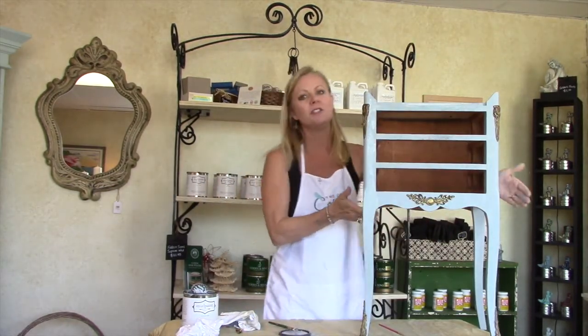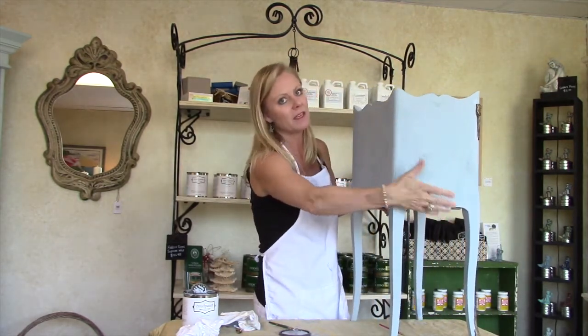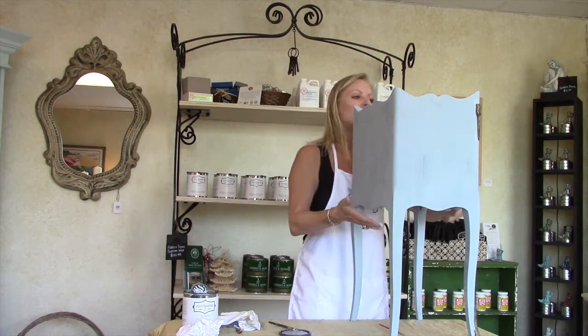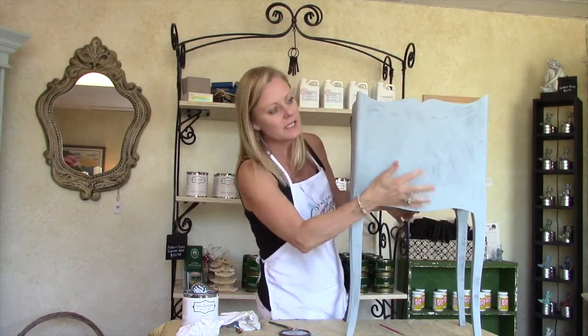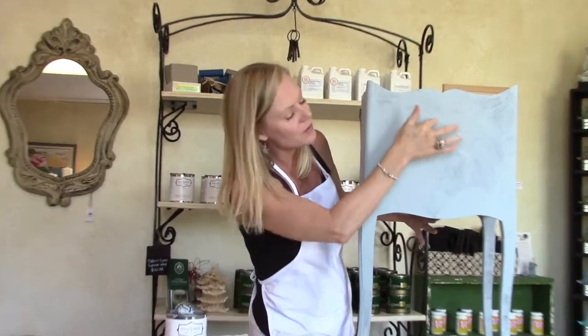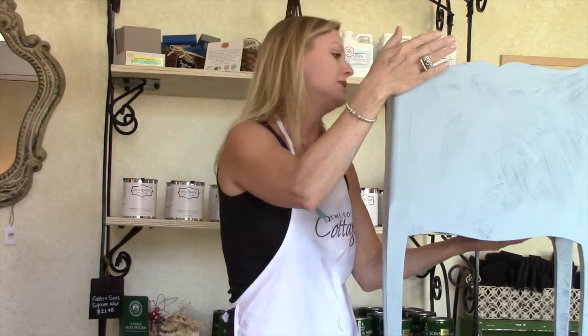So we have our first coat on and I'm going to show you guys kind of what it looks like. I paint thin because I don't like the drips, and this particular piece, as you can see, there are some areas where the underlying finish shows through. So we're going to apply a second coat to this piece.